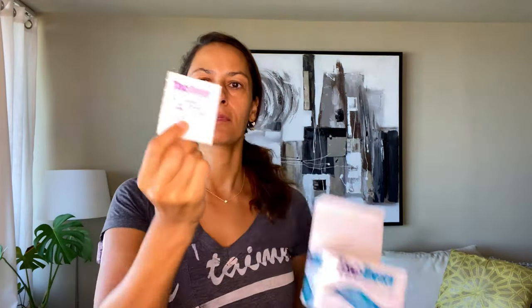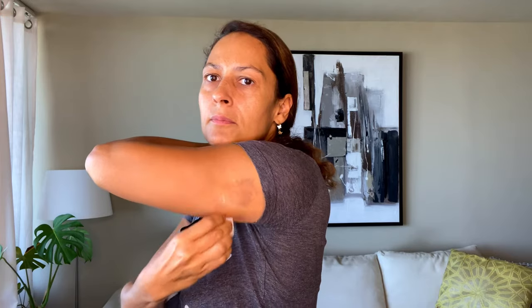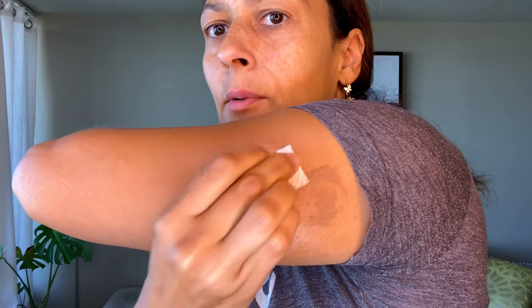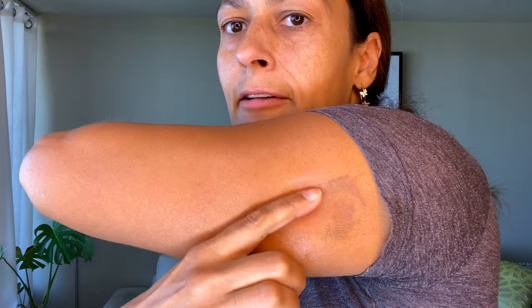Let me show you how both work, starting with the Takaway wipe. I only have one left in this box — you can see it's a fairly small wipe, so I'll do about half the residue with this one. You just wipe it down and you can see it's slowly working. You do have to work a little bit, but you can really see it coming off. It requires a little bit of work, but it took off about half the residue.